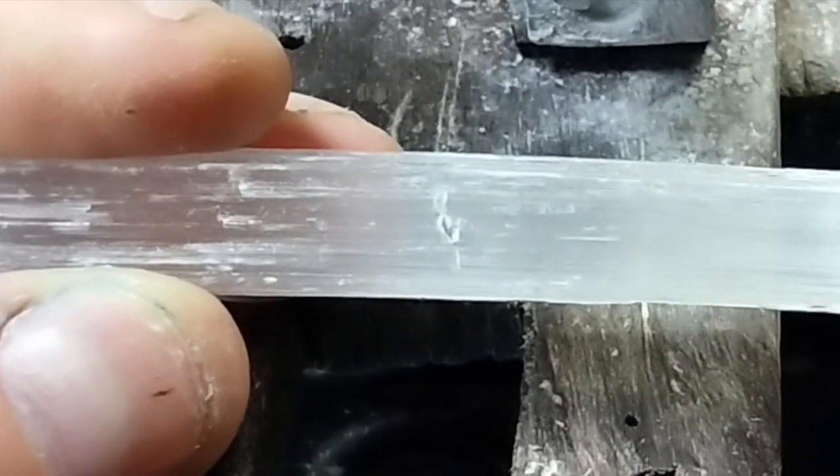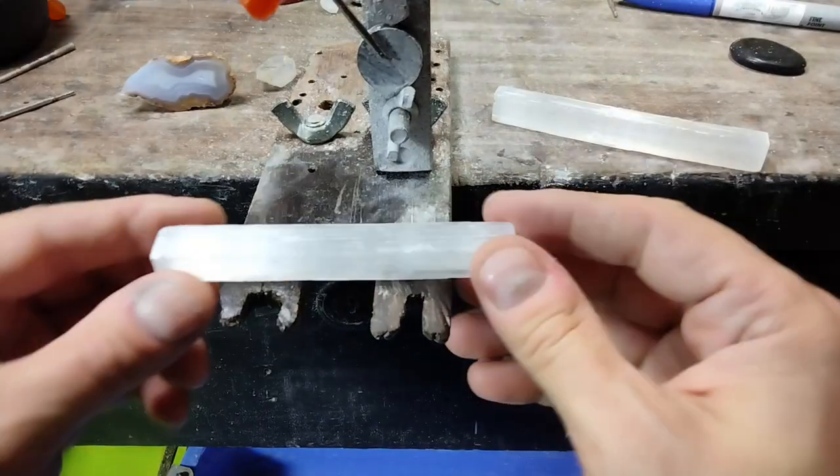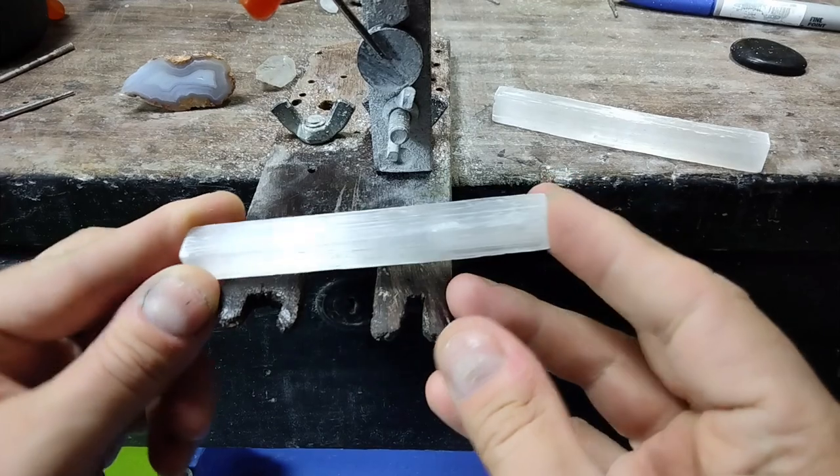Before cutting, examine the stone. This one's a little banged up right here and I'm going to cut it on that spot. Now I'm going to cut it into two pieces and it will only take about 30 seconds after some practice.